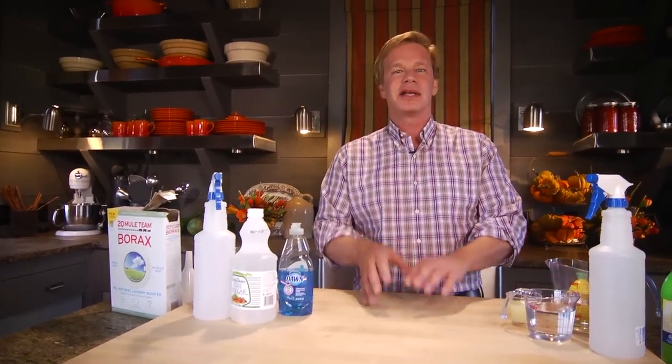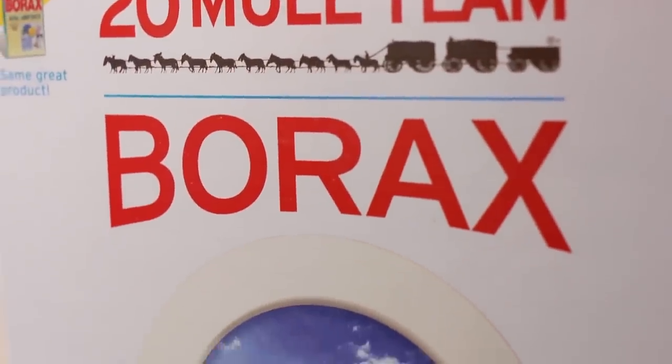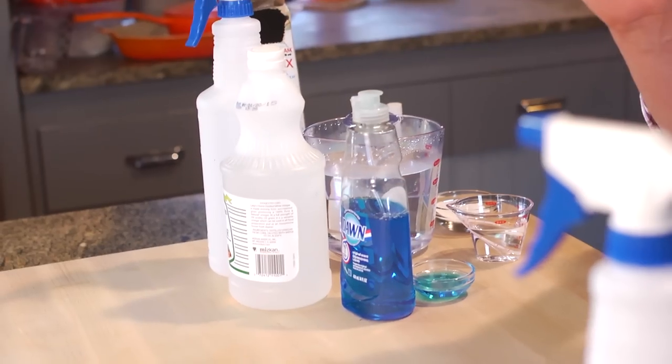Have you read the labels on some of those things? The way I see it, if you can't pronounce it, you don't need to be using it. And when it comes to food, if there's a name on there you can't pronounce, you don't need to be eating it. In this case, it's environmentally friendly and a lot less expensive, because I'm talking about two different approaches to some household cleaners that I think you're gonna want to know about.